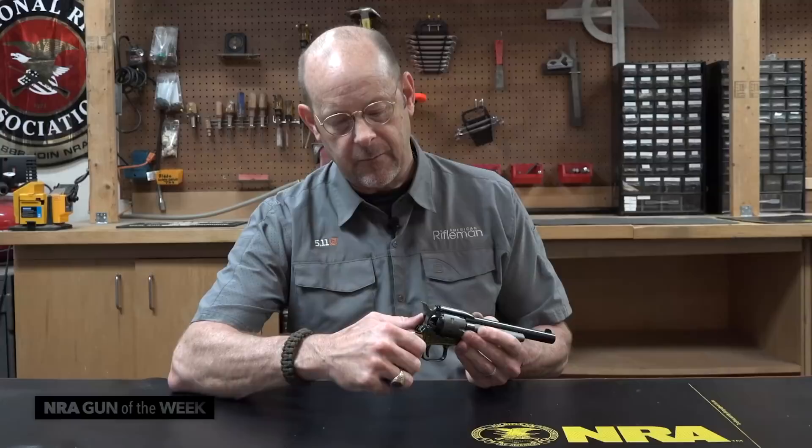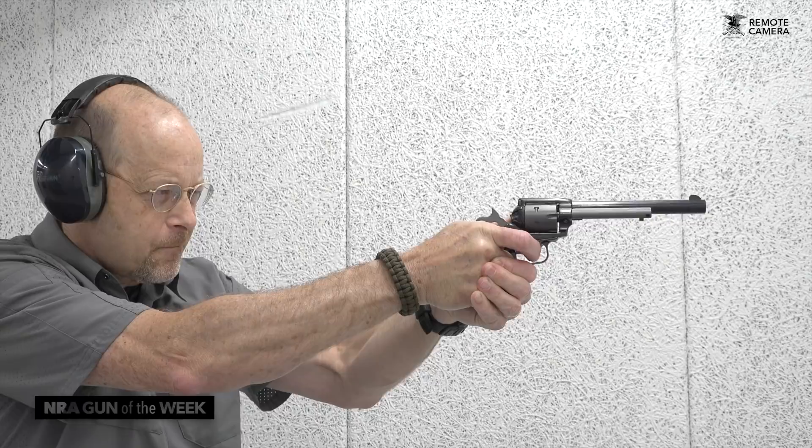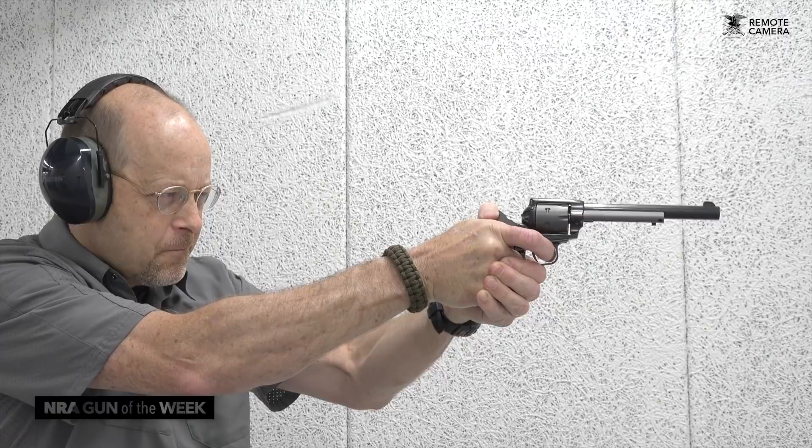As soon as I push that safety up, the hammer comes back away from the frame. It makes a gun that's already a basic and simple design, mechanically simple and relatively safe, even safer.